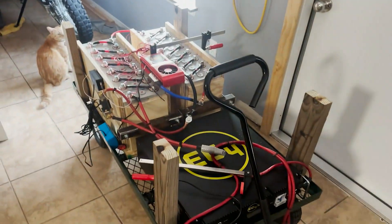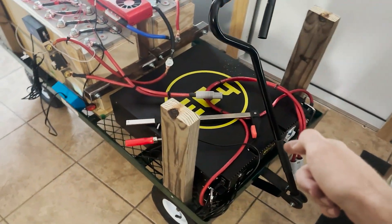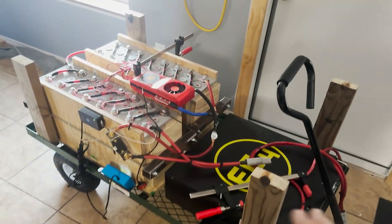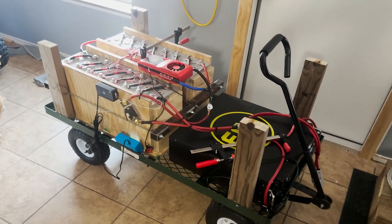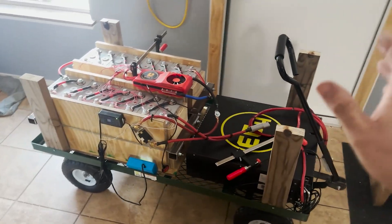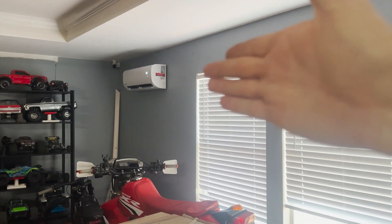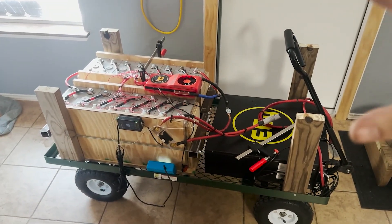Hey guys, welcome back to the channel. In a previous video we built this 48-volt battery pack out of CALB 180 cells, and we also took a look at this EG4 LL version 2 server rack battery and this EG4 6500 EX inverter. Today I'm going to assemble a version one 48-volt power cart — this is only version one; in the future I want to build a nice metal cart and stack the batteries. My whole goal is to power some stuff, including the mini split, which is plugged into the grid right now because none of this is operational yet.